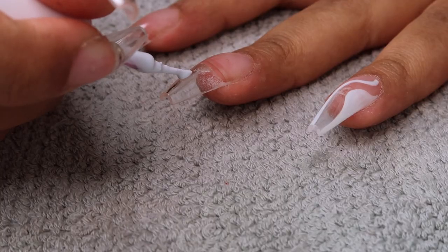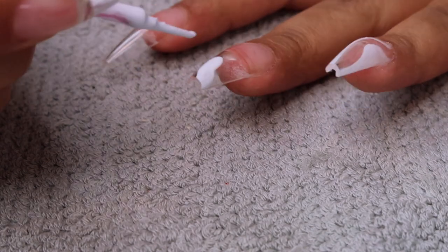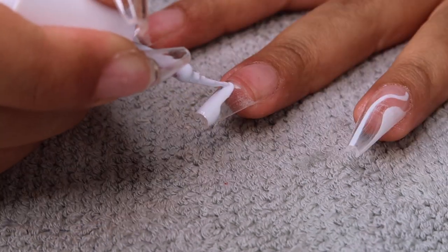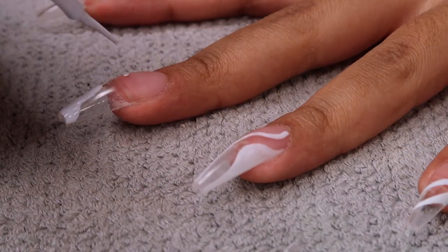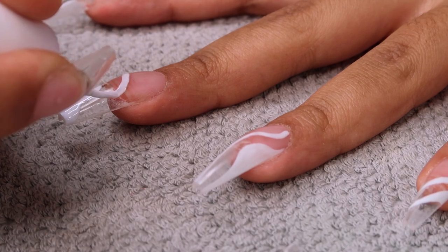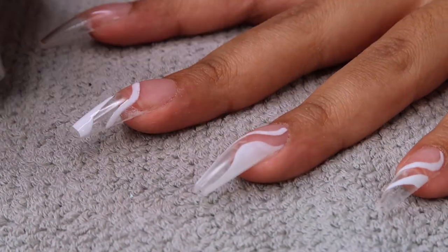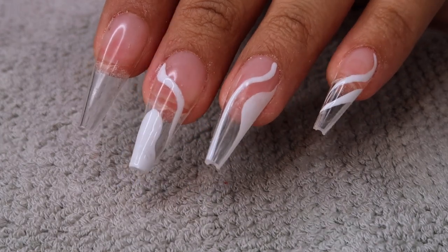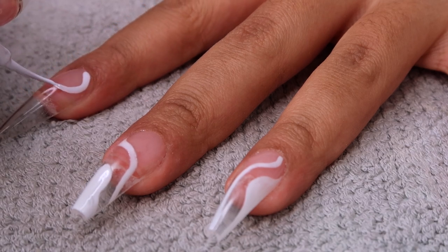I cured that for 60 seconds and moved on to my middle finger — there was a little blob at the tip which was kind of cute. Everything is abstract and different. I really loved these nails — I wanted them to be my birthday nails, it's giving grown and sexy. It's my birthday when this video goes up! Doesn't that look so freaking cute? My nails feel like a work of art — it is art, it's nail art.